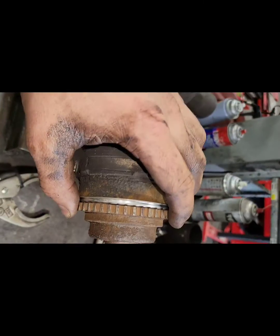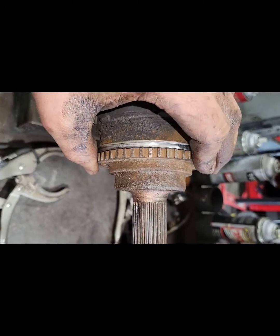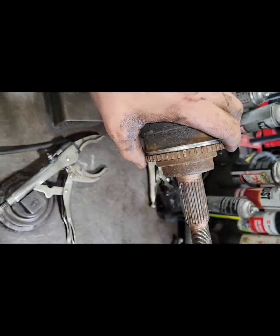A factory Toyota axle is about $800, so we're gonna make the repair and save the customer some money. I've done this in the past and I've never had one come back on me, so I know it works.